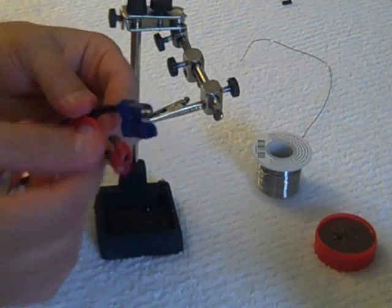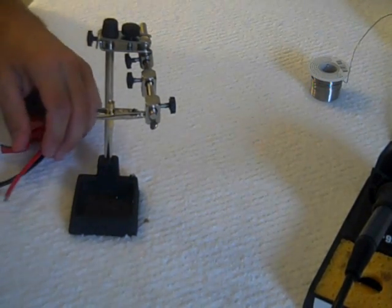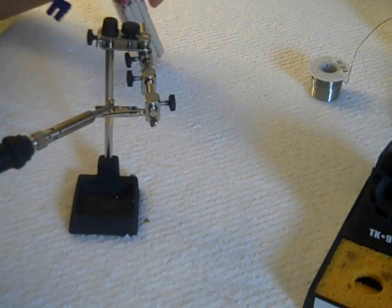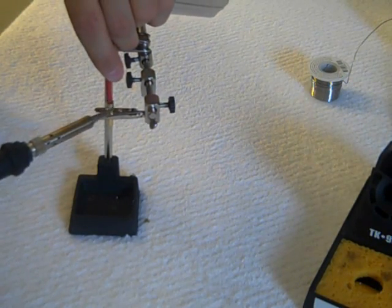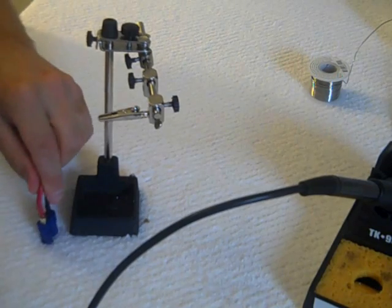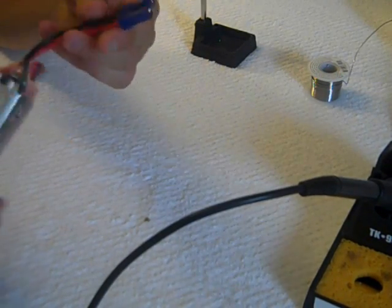Now we're going to repeat the same thing on the positive side. Always work one side at a time so you never have any wires that could possibly short out on you. I've already pre-fluxed and pre-tinned the positive side, so now we're getting ready to stick it in the connector. Simply heat it back up, get the wire nice and centered, and while it's still hot, get it down inside your EC5 until you hear the click. And that's how we install an EC5 connector on your battery.